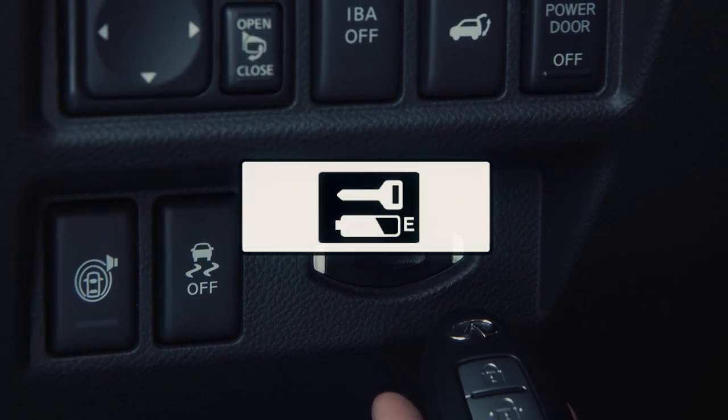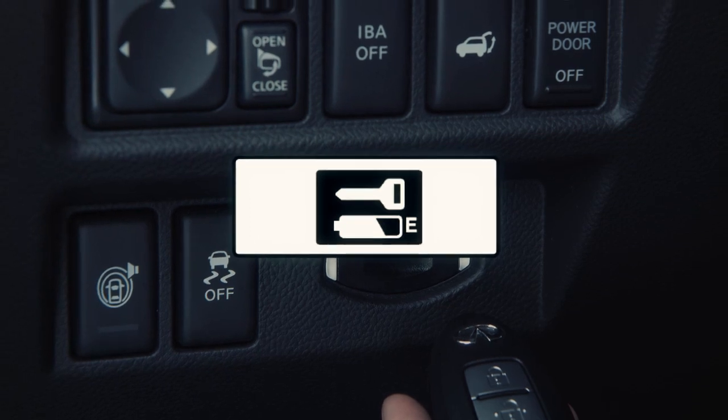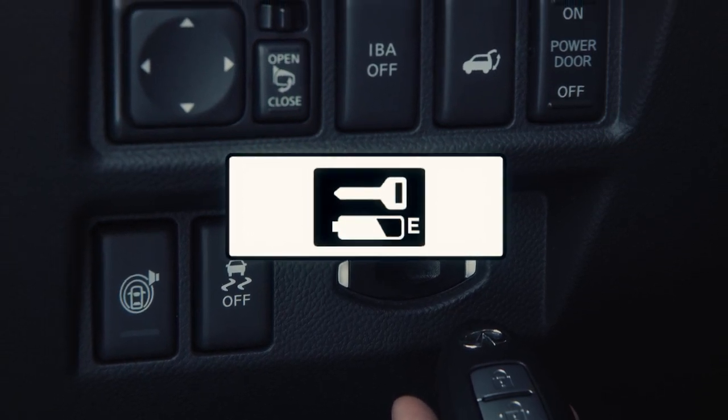If you see the low battery indicator in the dot matrix liquid crystal display, replace the battery as soon as possible.